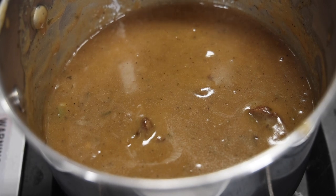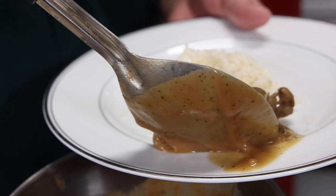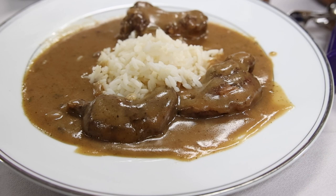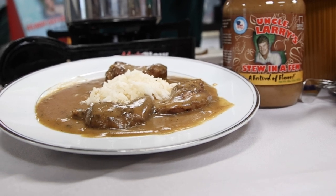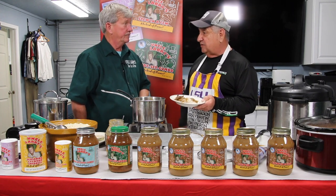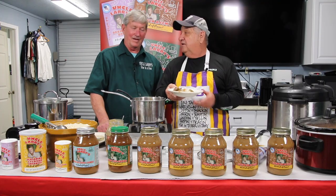We're quick — stew in a few minutes. Let's get some of the squirrel stew and try it out. Look at that! If those squirrels only knew what was going to happen to them, they'd be proud of that. I think they'd be happy to be in this stew in a few. Squirrel hunting used to be the number one game species, but deer has overtaken it now. There's a lot of opportunity to get out there and hunt squirrels — some people like to do it with dogs, others like still hunting. It's a great way to introduce kids and new people to the sport of hunting. And this is what you end up with right here. Just use Larry's stew in a few and it's squirrel stew time.